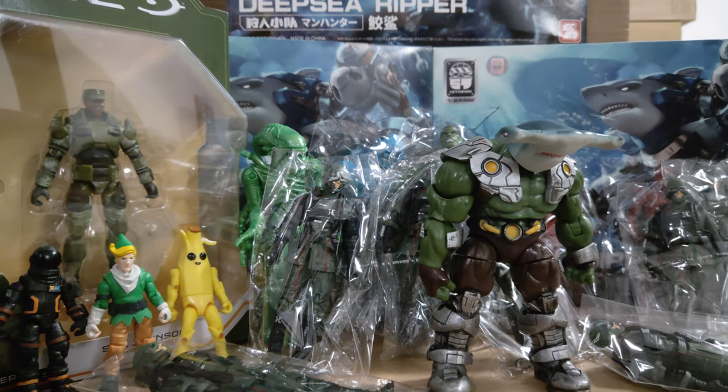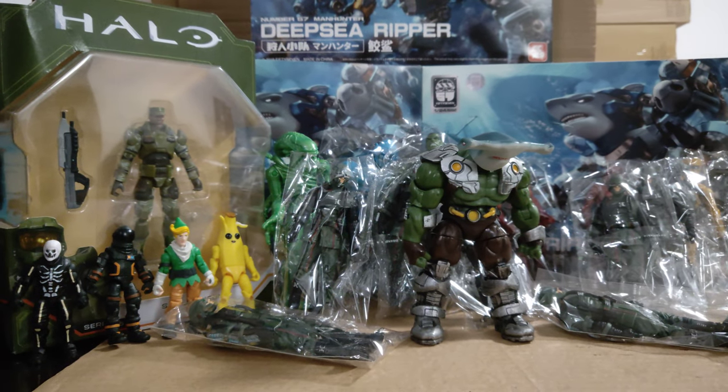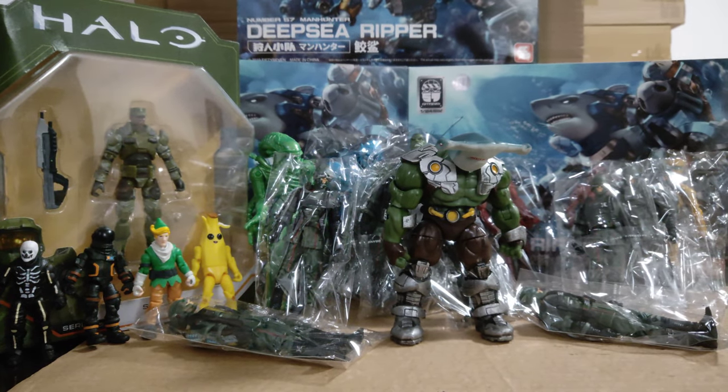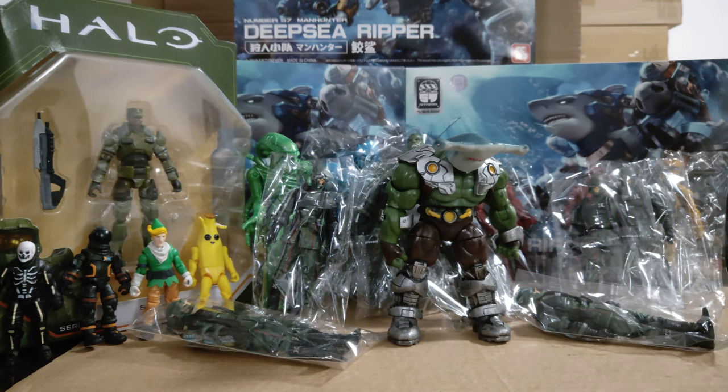Fantastic toy haul — I'm very happy with that. Do subscribe if you've not done so already, click the notification icon so you don't miss any reviews, news and other videos. Stay happy and keep collecting — bye-bye!